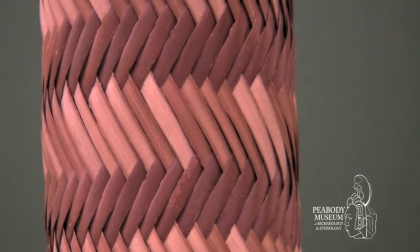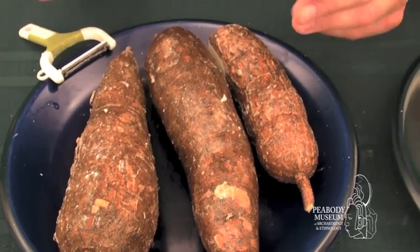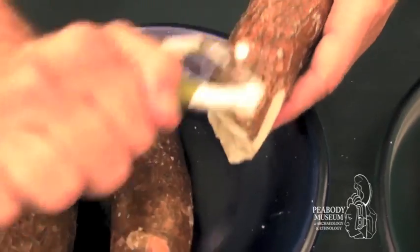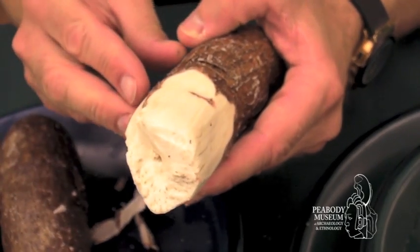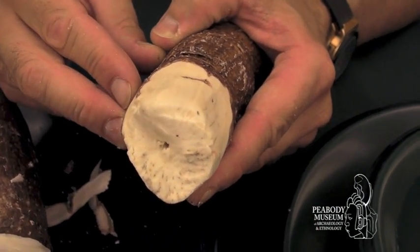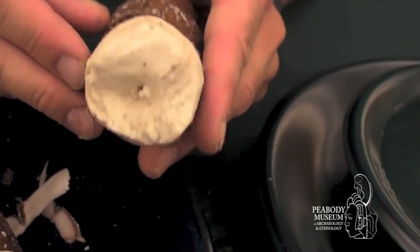So how does this fit in? Well, let's start at the beginning. You start with this root — it's called manioc, or cassava. The first step is to peel away the outer cover, but there's a problem. Inside is a bitter-tasting liquid. There are slightly toxic enzymes in here. Prussic acid is one of the components, so you have to get rid of that.